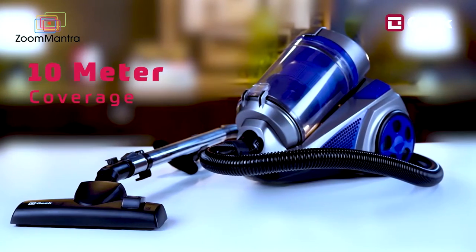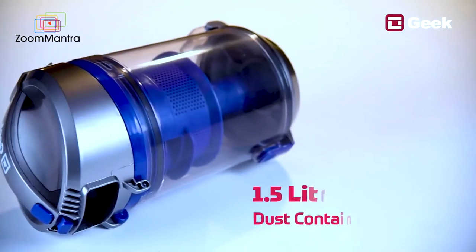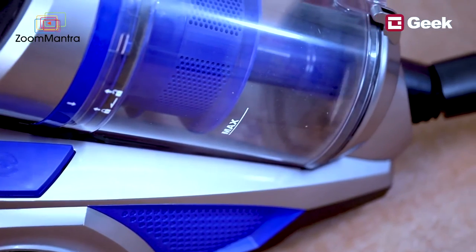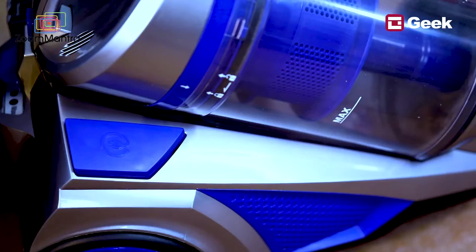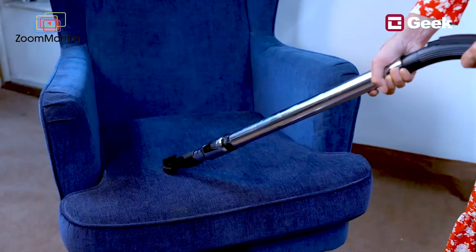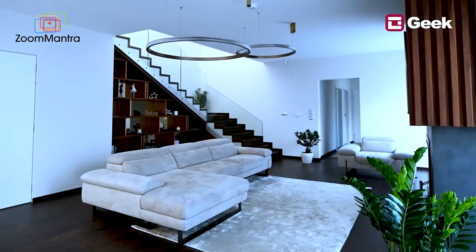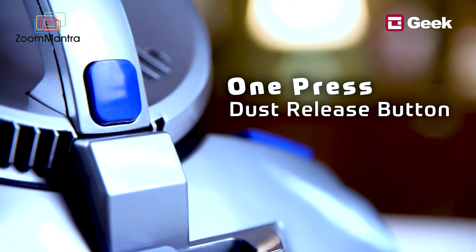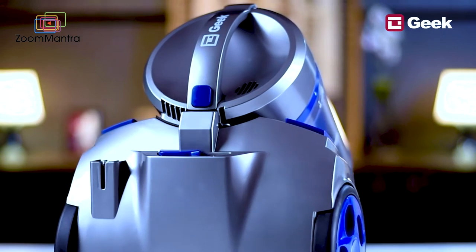This means you can even clean the toughest impurities from deep pockets. The vacuum cleaner has a coverage of 10 meters, so you can cover a large area in one go. It has a 1.5 liter dust container, which is sufficient for home use. The high-quality washable HEPA filter is designed to remove 99.97% of all particles that are 0.3 microns in size, so you can maintain unparalleled hygiene in your room.